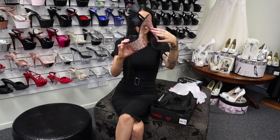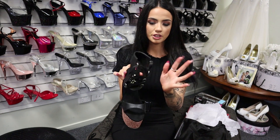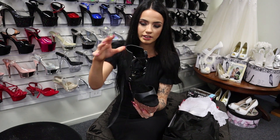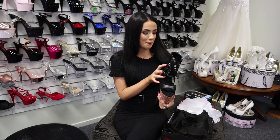Rose gold glitter on the full heel, back of the shoe, and back of the platform with that gorgeous matte black finish. I think these ones are vegan friendly as well, so that's a tick on that box.